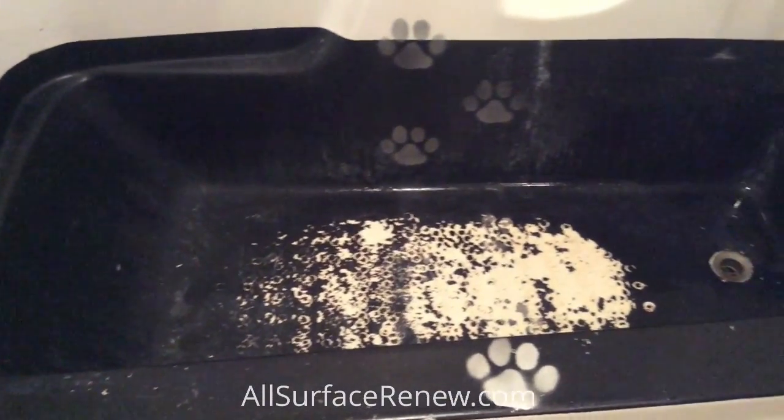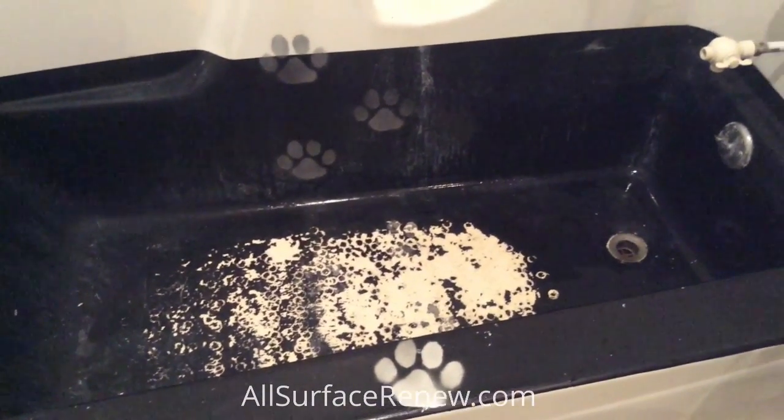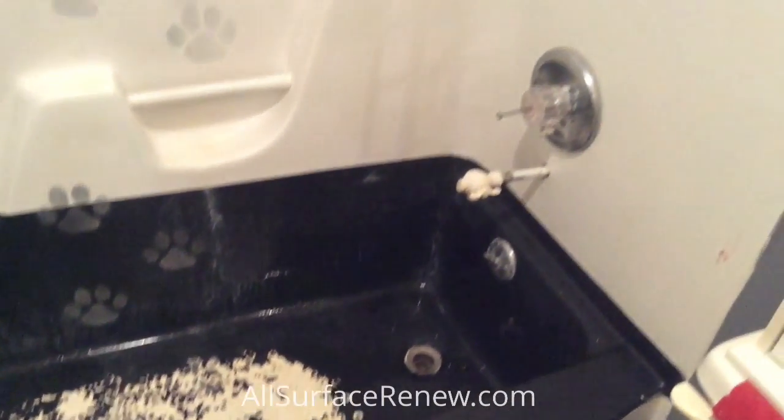Once we have it done, it's going to be white, and we'll show you the result. Thank you for watching.